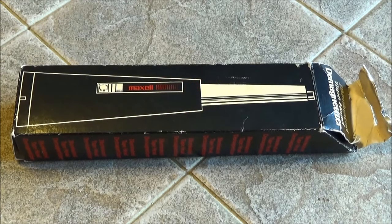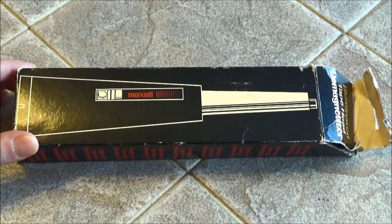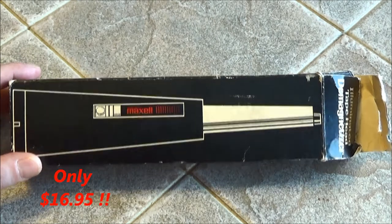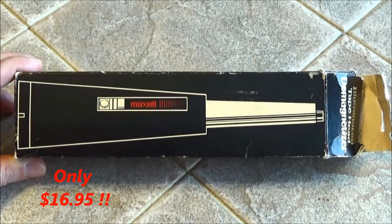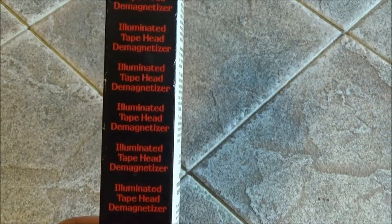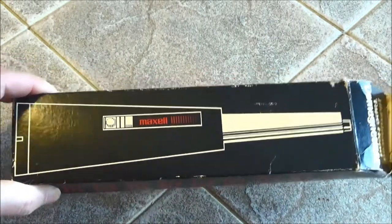Welcome back! Let's take a look at another vintage audio accessory — this is a Maxell tape head demagnetizer. Way back in the old days, us old folks used to have tape decks, cassette players, reel-to-reel, and even 8-track. We used to use this handy tool, this tape head demagnetizer from Maxell.